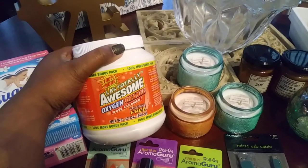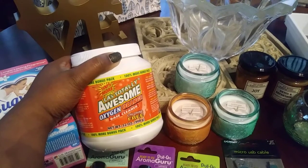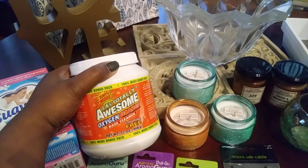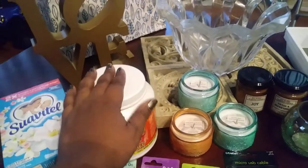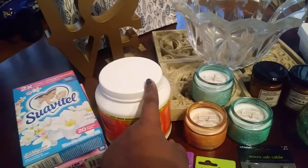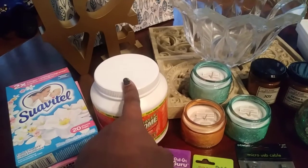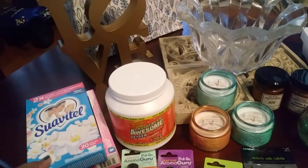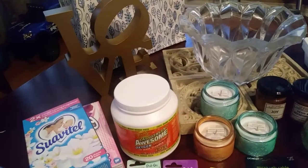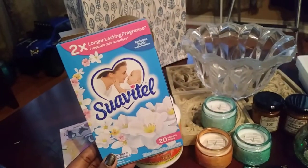I got my favorite — the Totally Awesome Oxygen Orange Base Cleaner, chlorine-free, 32 ounce. It already comes pre-packed with a scoop so you don't have to worry about buying one separately. I really like this because it gets all your clothes clean, especially your white clothes — gets your stuff clean really quick.